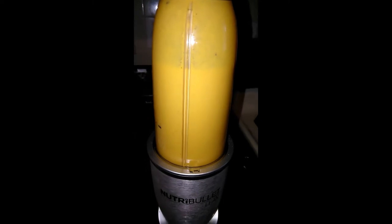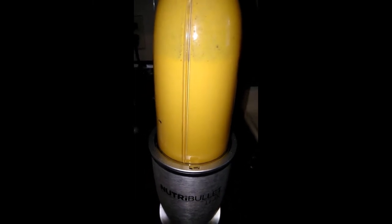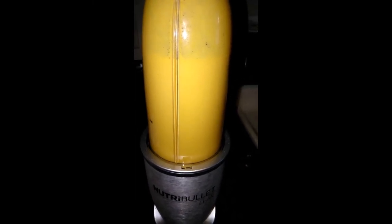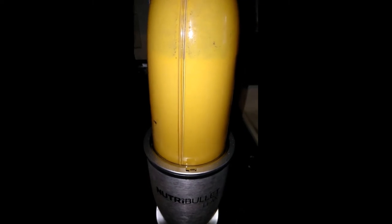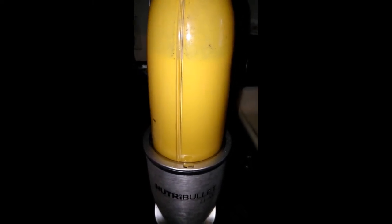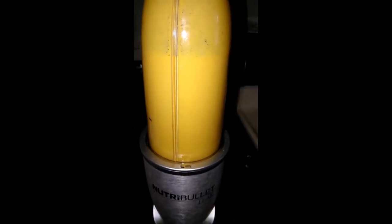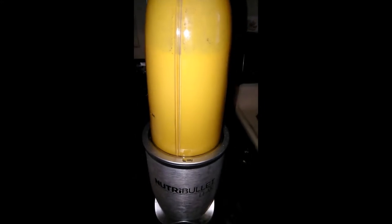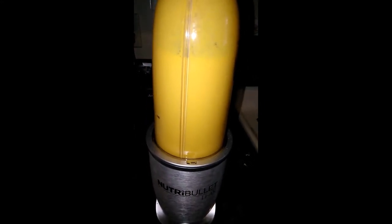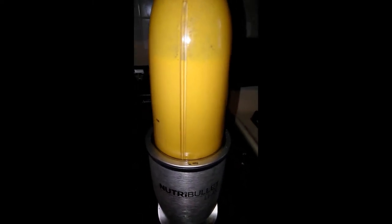With this smoothie, if you are going to serve it right away — sometimes when you pulse it, it will get a little warm because the blades are spinning so fast. You can add ice to it to make it cool. I usually put it in the refrigerator for a little bit so that it gets cool, but sometimes I do add ice if I'm going to serve it right away.